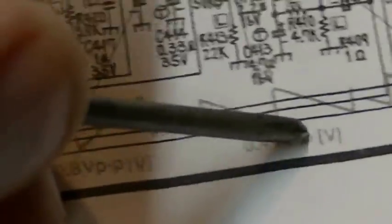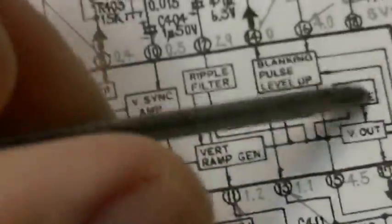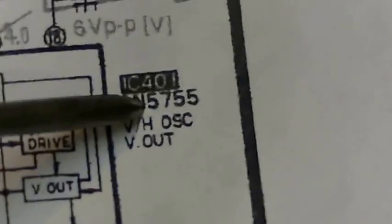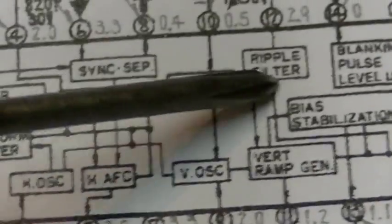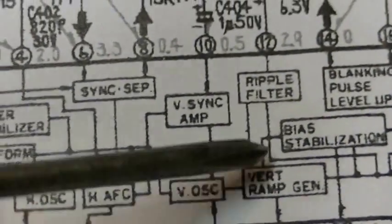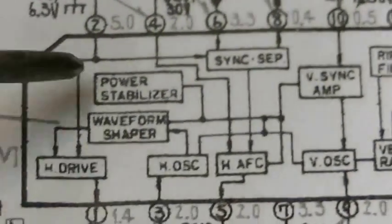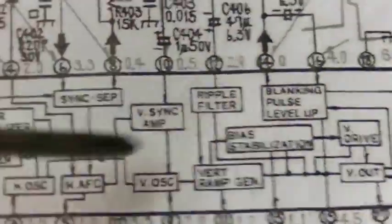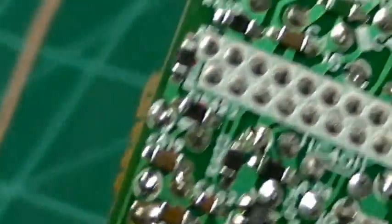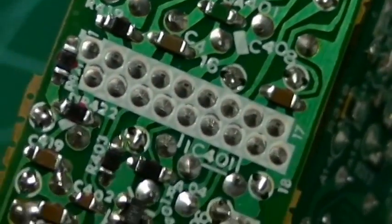Here's where we pick up the signal again. It comes up and around and basically enters into IC 401. The circuitry associated with IC 401 is the vertical oscillator, vertical sync amp, sync separator, and it's also got the horizontal AFC and some other functions. It's another one of these 24-pin ICs. And where that's located physically on the TV is right here — this is IC 401.